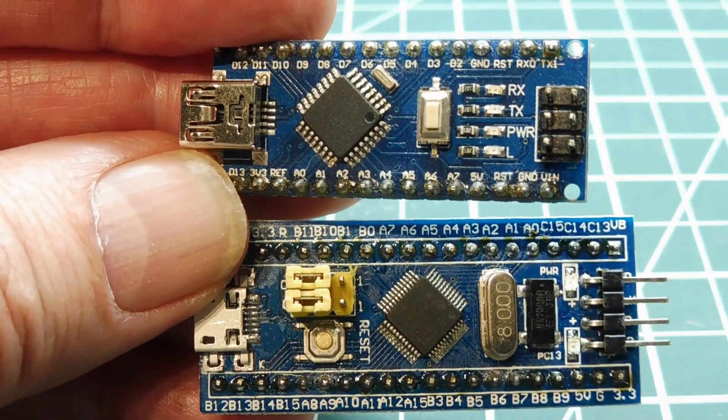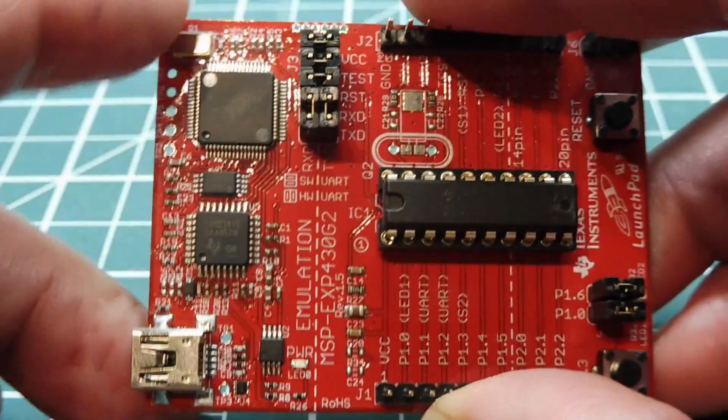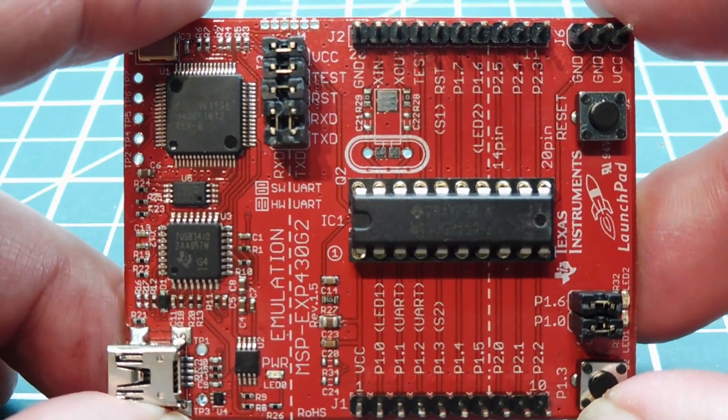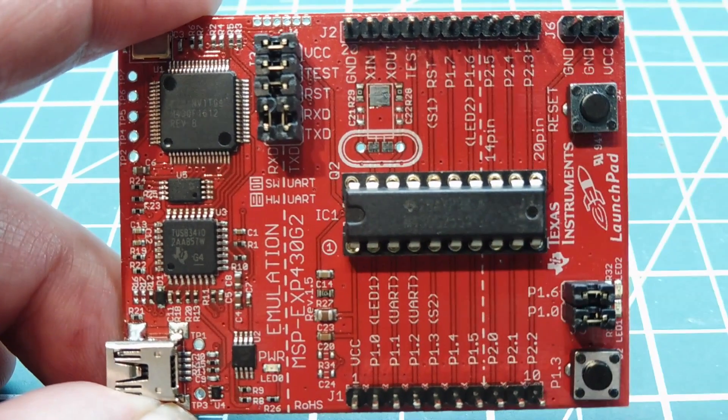But the microcontroller that really shines at being a low power microcontroller is the MSP430, which is made by Texas Instruments. This microcontroller is built from the ground up to be a true low power microcontroller.